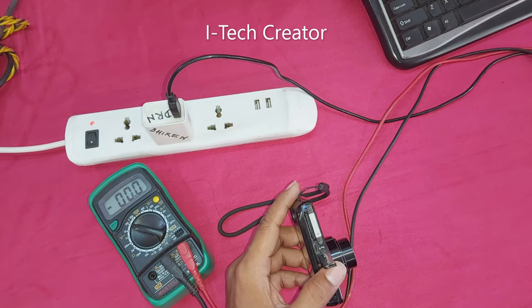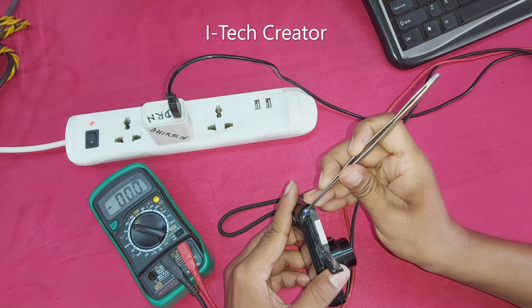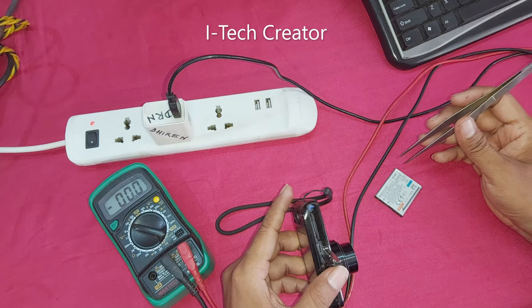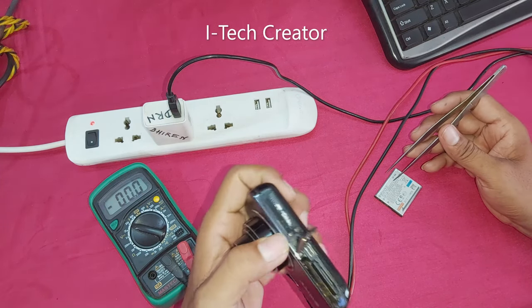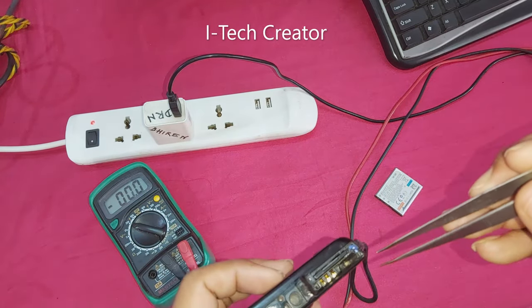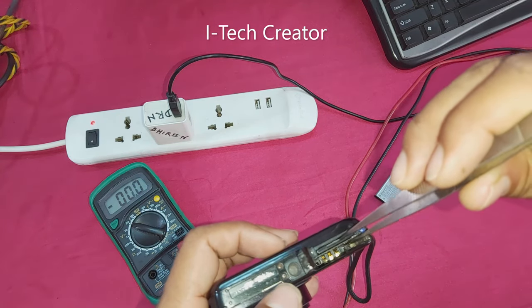Now I will fix this problem. See how to fix this problem — this three-pin connector is the problem, so we pick up this pin.